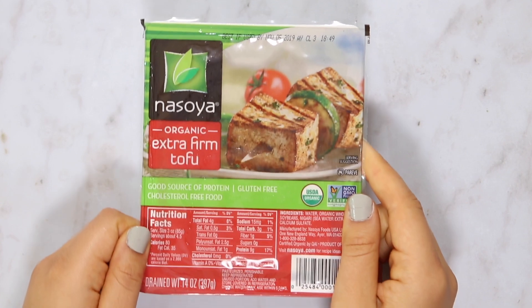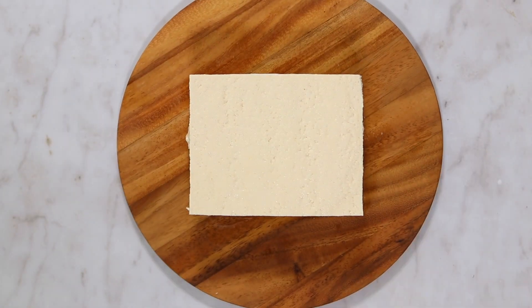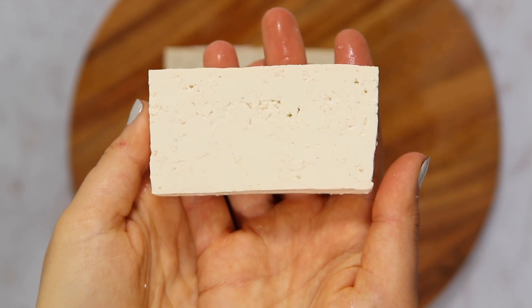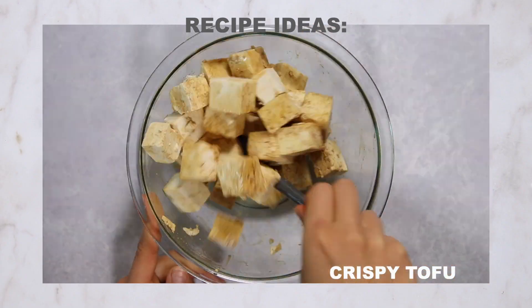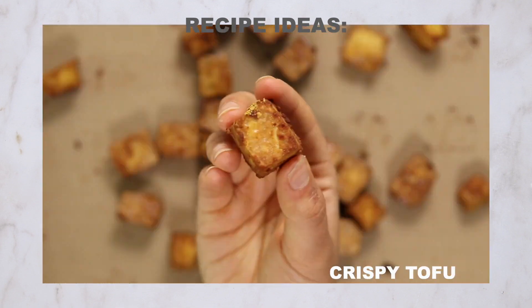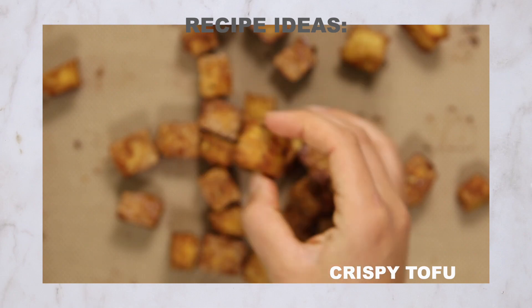Moving on — extra firm tofu. Extra firm tofu has a hardier bite and a higher protein content per serving, but still has a little give when you squeeze it. It's the most commonly used form of tofu and can be used in a wide variety of recipes. My favorite way to use it is my three-ingredient crispy tofu recipe — it's seriously a staple in my diet. I have it at least once a week and use it all the time for meal prep. You can also coat it in extra seasonings or sauces for more variety.